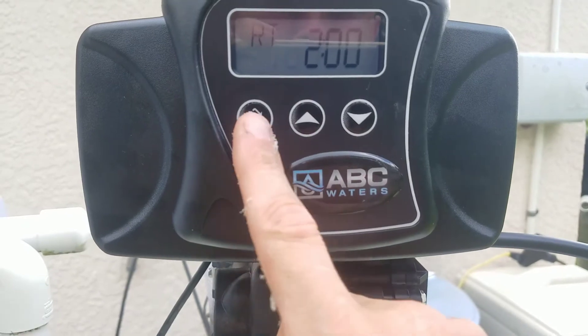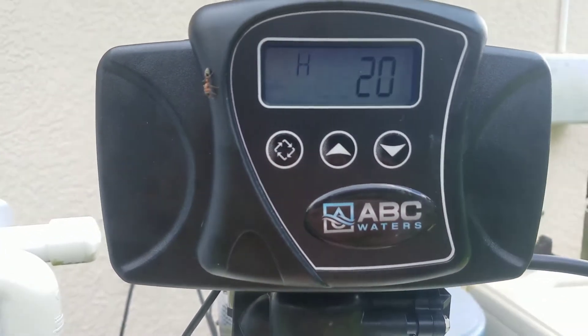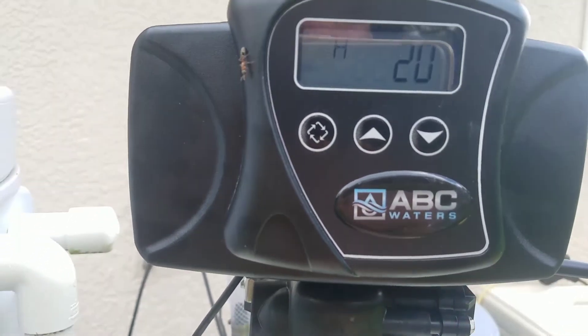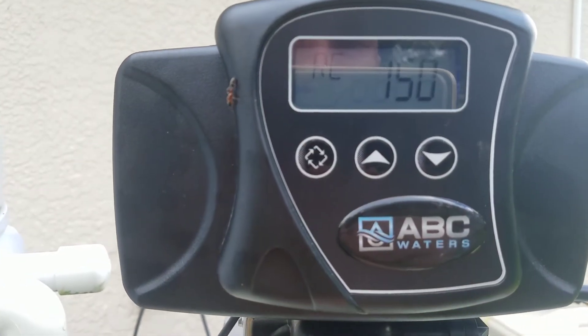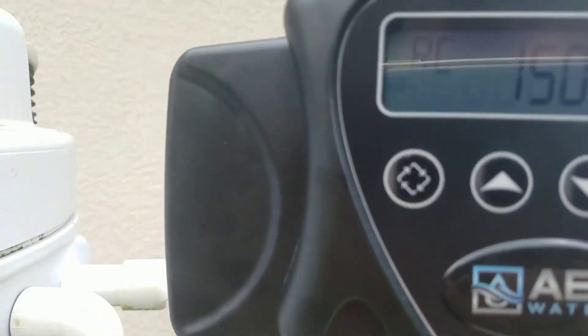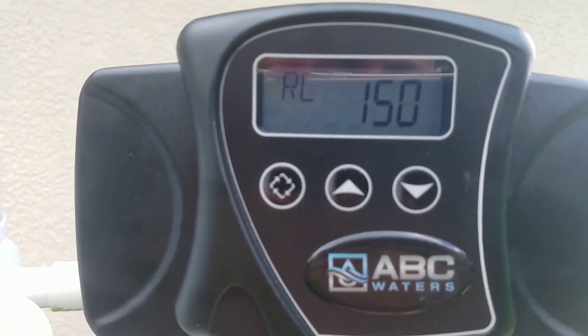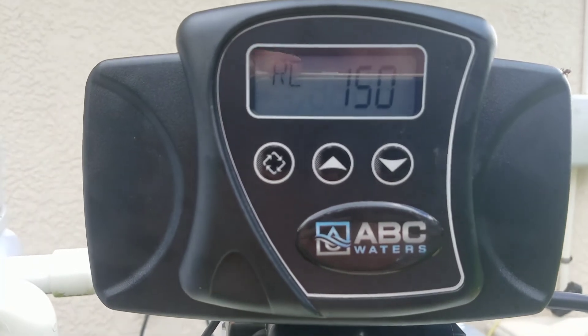Save that. This is where you set it to your hardness — you have to get your water tested to see how hard it is; mine's at 20. Your 'RC' is the reserve capacity. The manufacturer recommends you multiply the number of people in your house by 75, and that's the number you put in here.